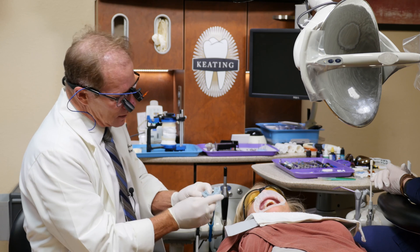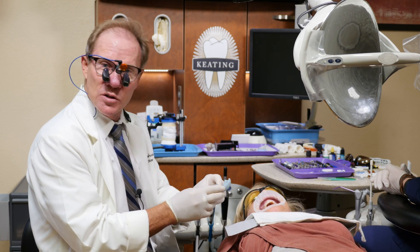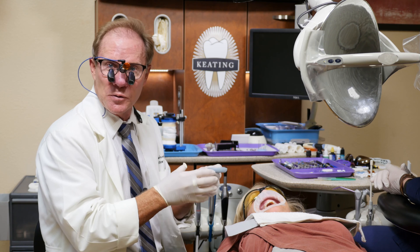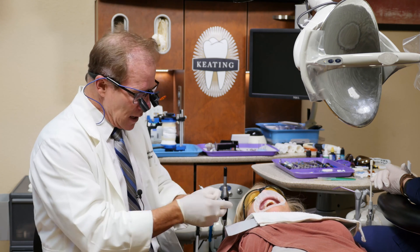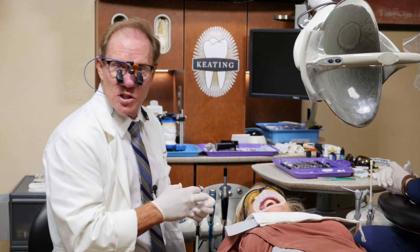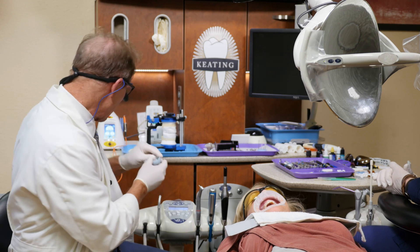They're going to make a putty matrix — what we call a Siltec — of the wax up. We're going to use this as a matrix for our preps to make sure that we provide enough room for the ceramics, and at the same time we don't over-reduce. They're also going to give us a clear plastic matrix of the provisionals, so we can try this in after we've done our tissue alteration to make sure we matched what the diagnostic waxer did.